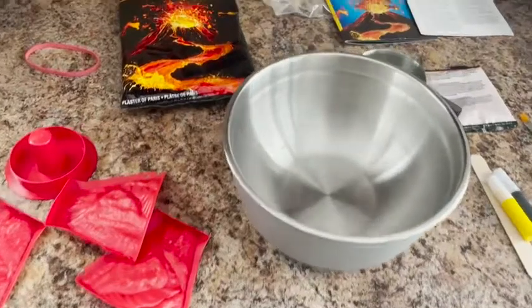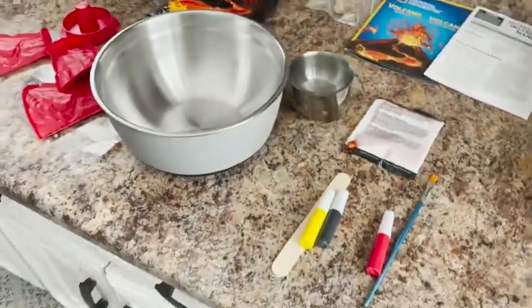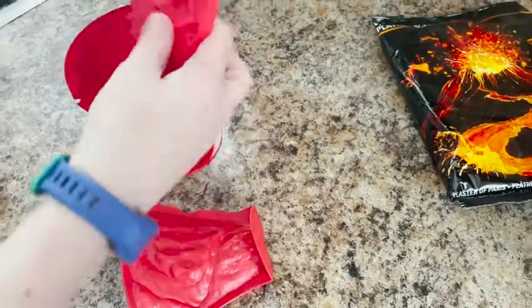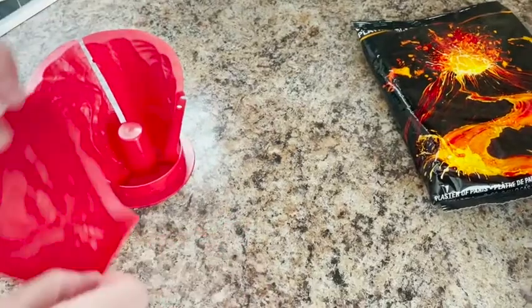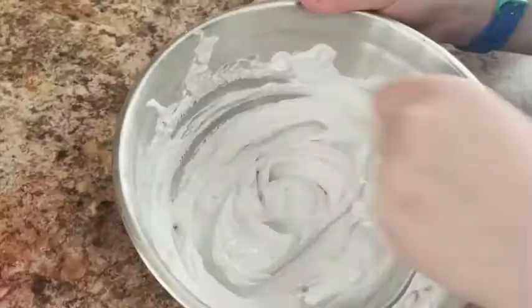Hey guys, it's Kate with WTI, and I wanted to tell you about this National Geographic volcano building kit. If you have a curious science lover at home, or maybe you're homeschooling, then this kit is a lot of fun to do with your kids. It comes with everything you need — the plaster, the mold, and all of the instructions.